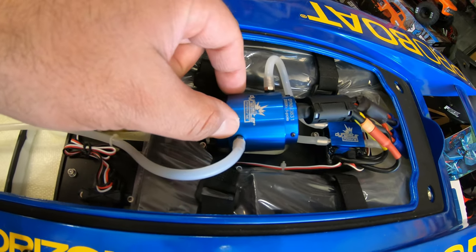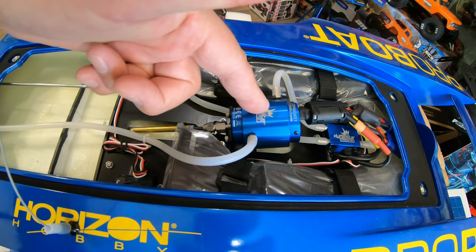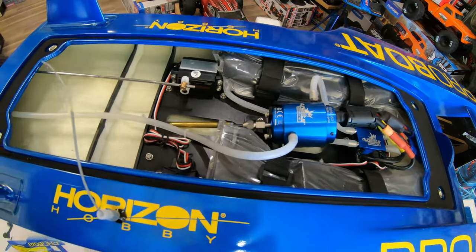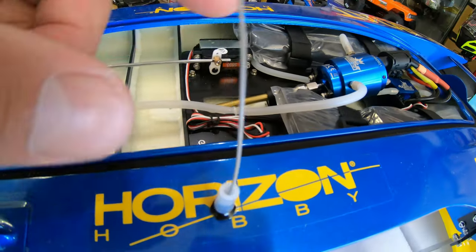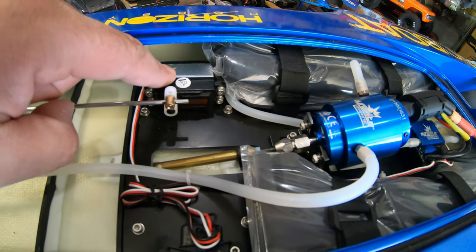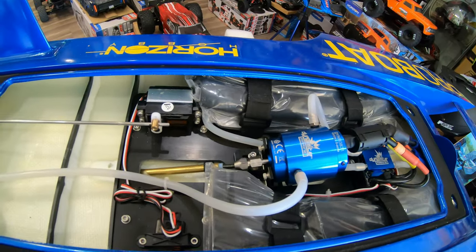If you put a bigger motor, pay attention to this Dynamite container on top of the motor — this is the water cooling system. What it does is it takes water from outside, puts it on the motor to cool it down, and then dumps it back into the lake wherever you're running your boat. The steering servo they have over here is okay, but I usually like to put something heavier like a 25 kilogram servo — it always works better to have something bigger.